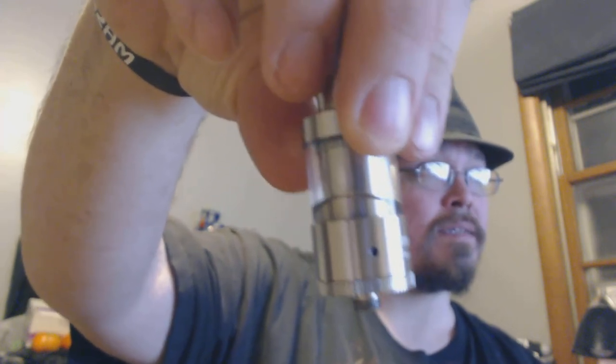The tank is pretty low on juice right now. Once the juice got down to a certain level it wasn't wicking right — but again that's probably my own mistake on the build. I'm not the greatest builder. I like to rebuild because I'm nerdy and I'm just not a fan of pre-built coils anymore.